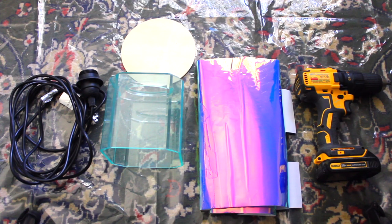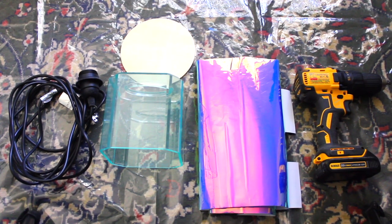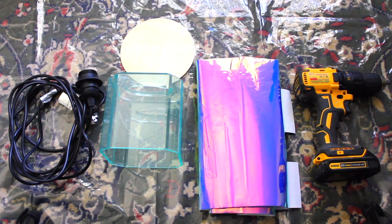This lamp is absolutely gorgeous but it's still about $149. Originally I was just going to create something inspired by it, but then I found this acrylic tissue box at the thrift store that was the exact same shape as the lamp I was trying to recreate. Moving on to this Pottery Barn Teen inspired lamp, I'm going to be using a lighting kit, the acrylic tissue box from the thrift store, some scrap wood, iridescent vinyl, and my drill.